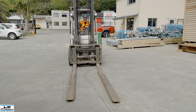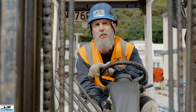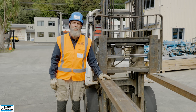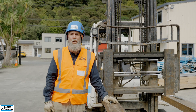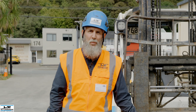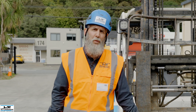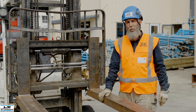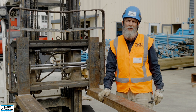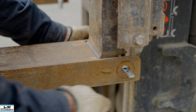Fork extensions are an attachment that slides over the forks and increases the fork length, permitting the safe lifting of objects larger than normally permitted. Fork extensions will downgrade the lifting weight capabilities of the forklift due to their weight, and care should be used to ensure that loads lifted do not exceed the lifting ability of the machine. Fork extensions should always be locked into place with an appropriate locking pin designed for the extension, and locking pins should be regularly checked to ensure that they are secure.